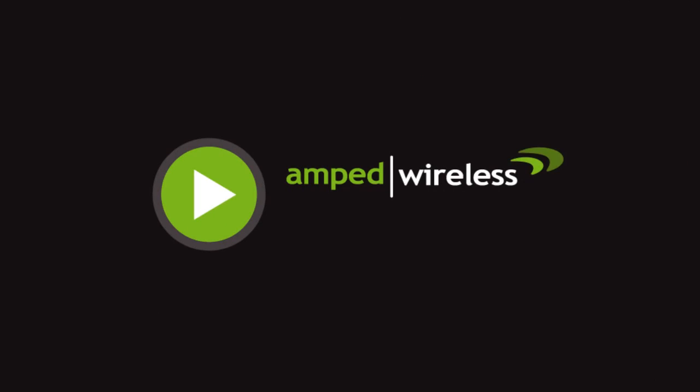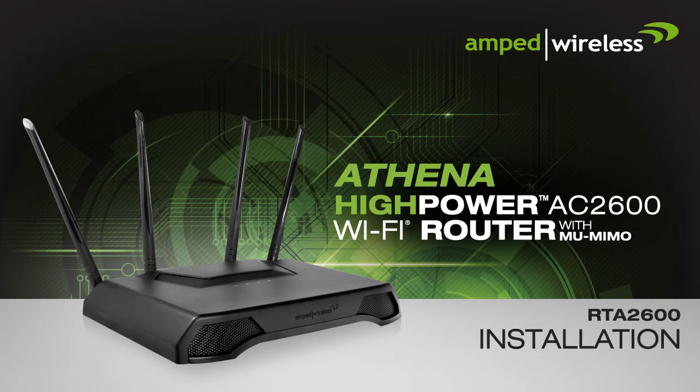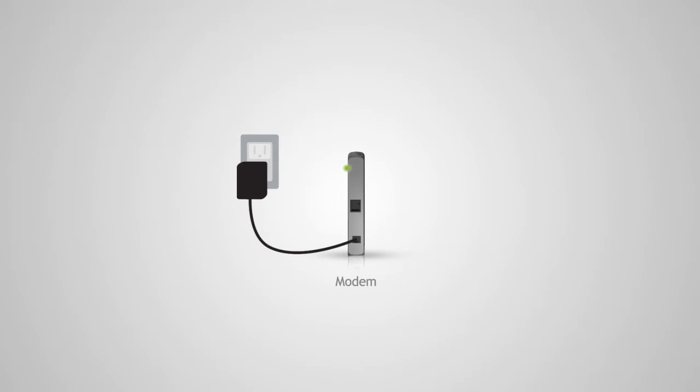Welcome to the Amped Wireless installation video for the Athena HiPower AC2600 Wi-Fi router with MU-MIMO. Before we start, we need to disconnect and power off your existing router. If you do not have an existing router, continue with the next step.